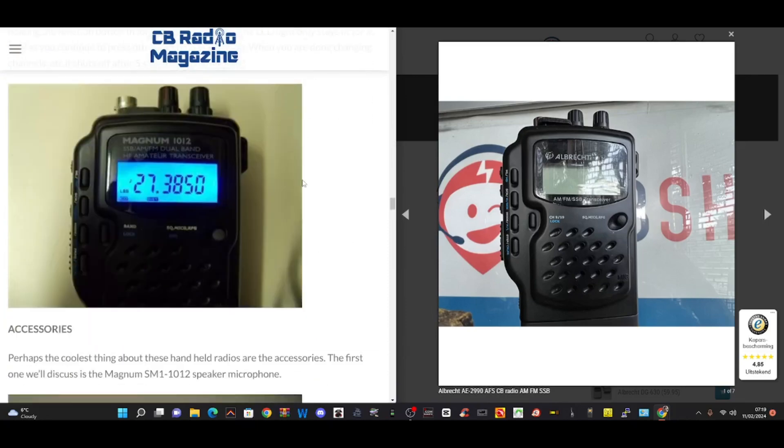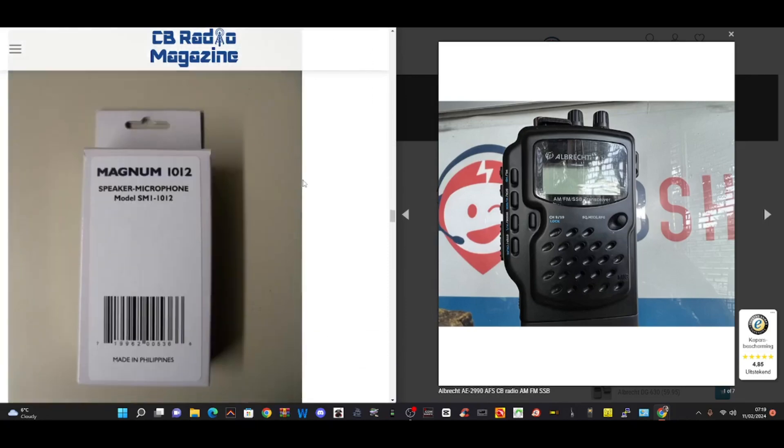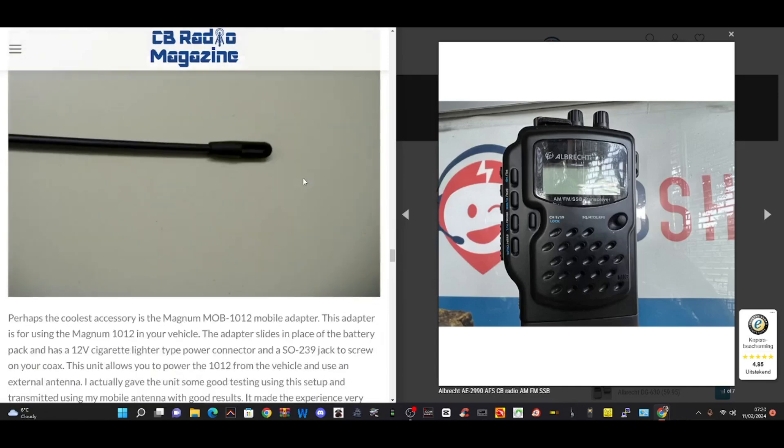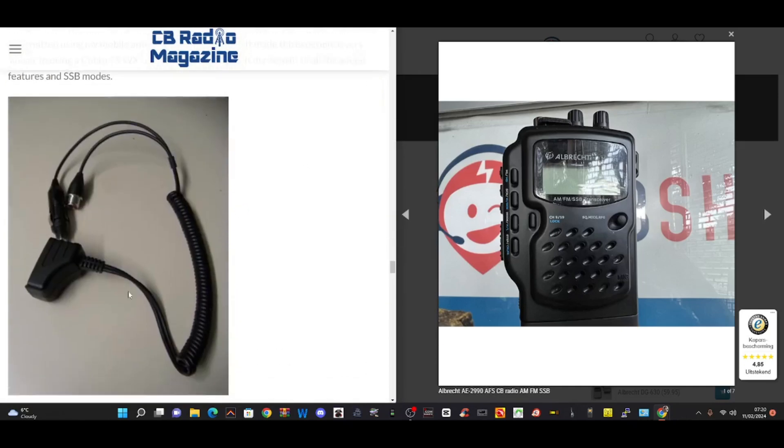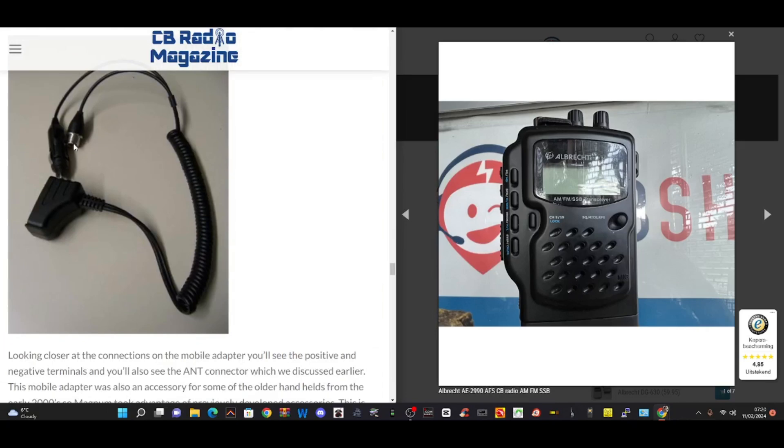There, you can see the nice display. Speaker microphone. Antenna. There's the extra unit — you click this on the bottom. It gives you the ability to add your antenna and then the power supply.